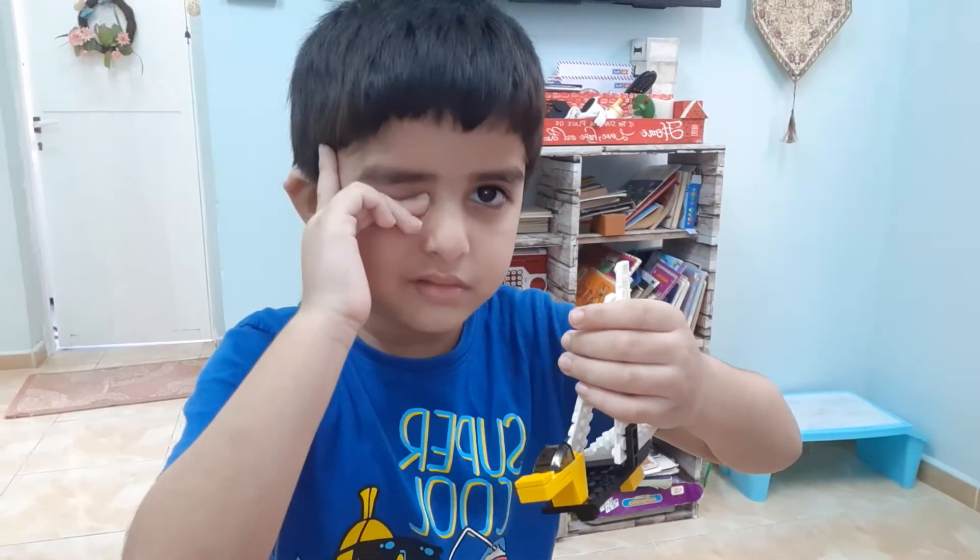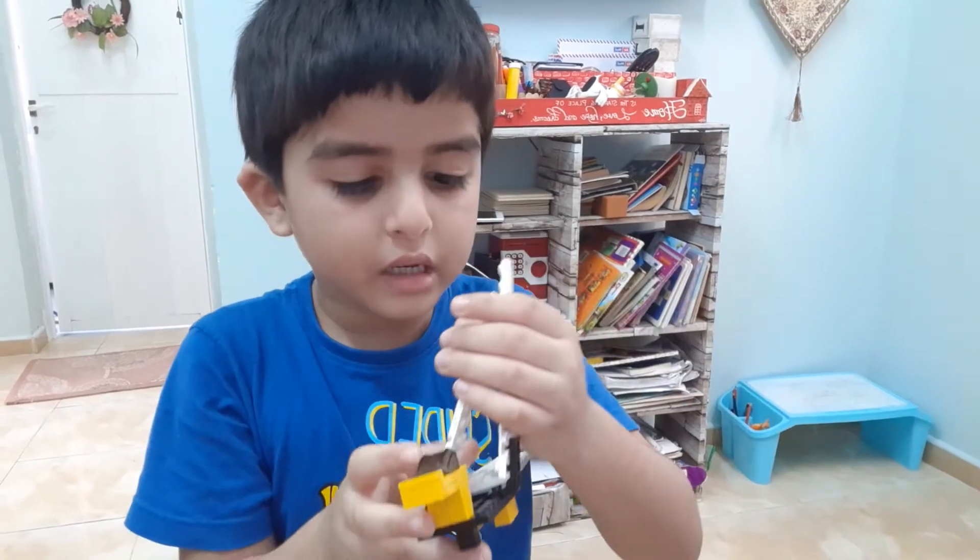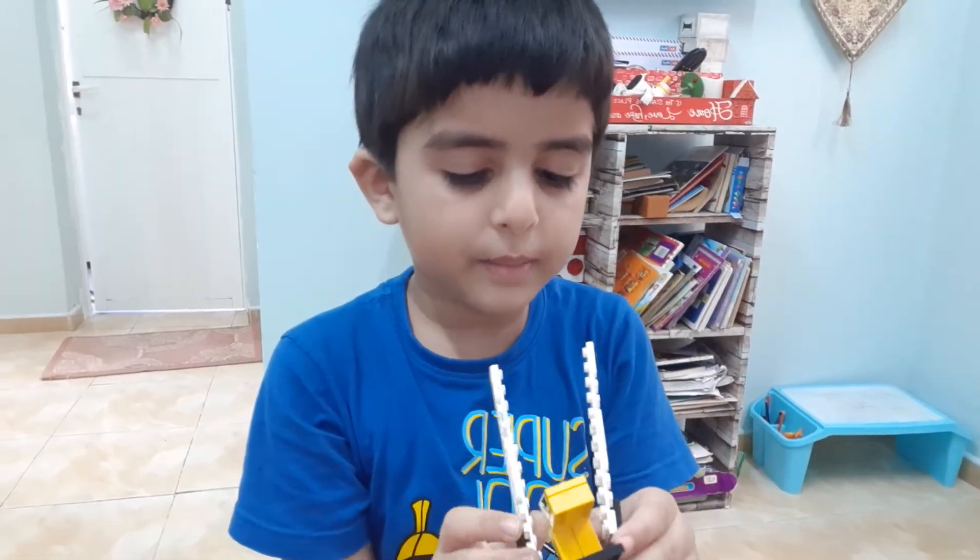It's not from a Lego set. My brother made it.